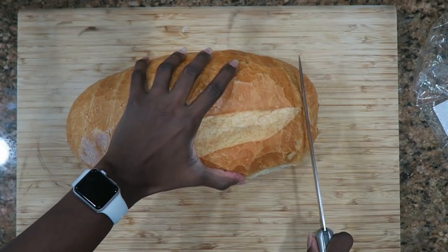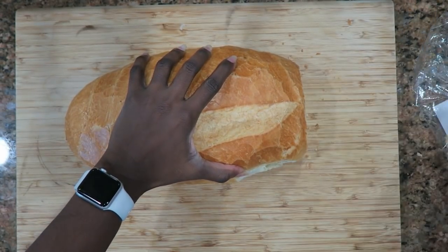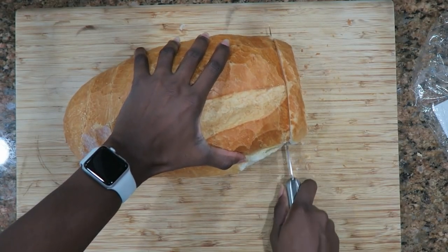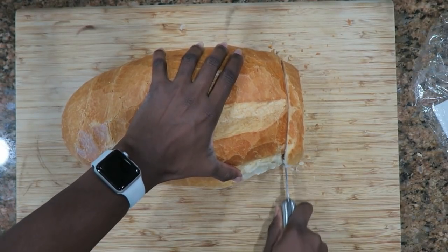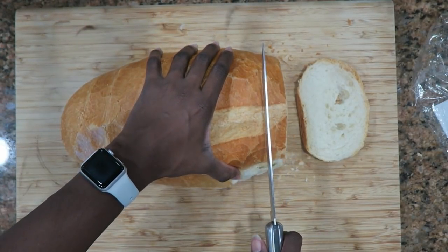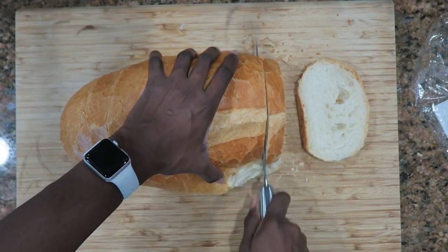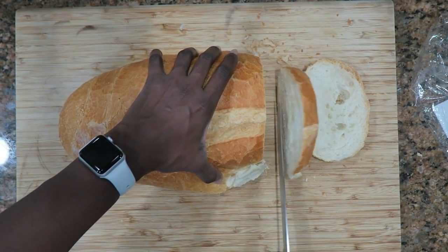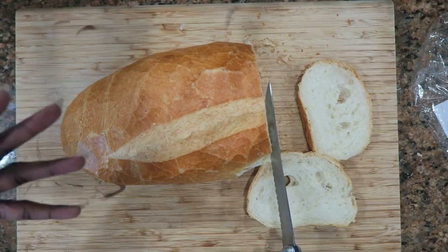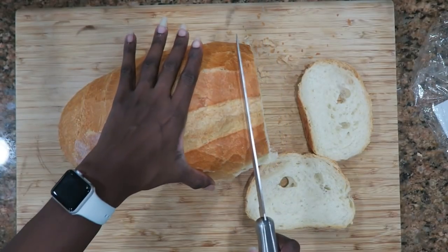Have you guys ever made frozen French toast sticks before? I have not, so I'm hoping this will be a good alternative for my oldest because I like for her to have a hot breakfast. My youngest Ava is more open — she'll have oatmeal or cream of wheat, she eats all of that. But my oldest is, whoo, talk about picky! Now this bread is very soft so I might just let it sit out for a little bit so it can get a little stale, so that way it'll be nice and crispy on the outside for the French toast.